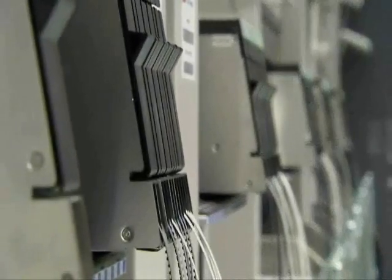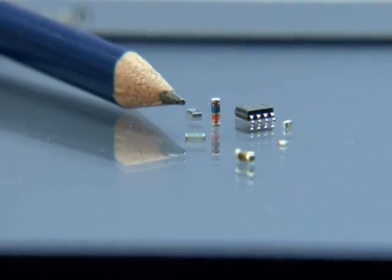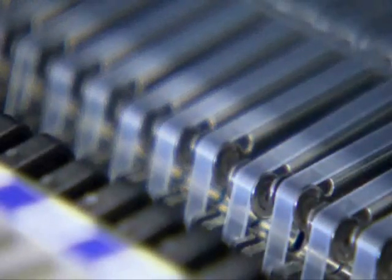Typical SMD components are resistors, diodes, transistors, or integrated circuits. The smallest of these components are about the size of a pencil point. Therefore, the machines operate precisely but also extremely fast. Each one of the two insertion heads can place up to 60 components per second. To accomplish this, they save time by carrying a supply of up to 20 components in a rotary magazine, allowing them to place several components without retrieving another one each time.